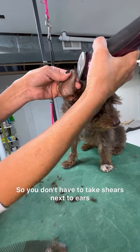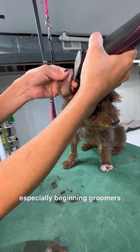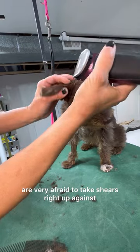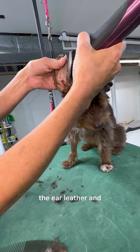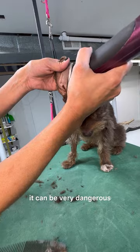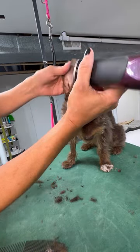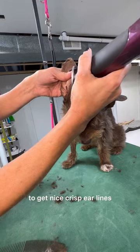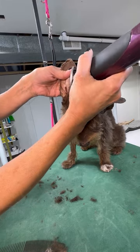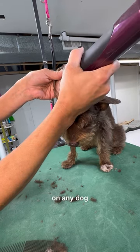You don't have to take shears next to ears. A lot of people, especially beginning groomers, are very afraid to take shears right up against the ear leather, and it can be very dangerous. So this is one method you can use to get nice crisp ear lines on any dog.